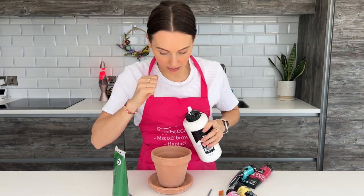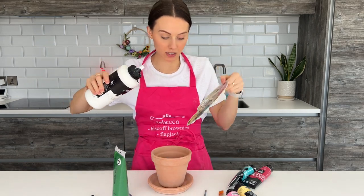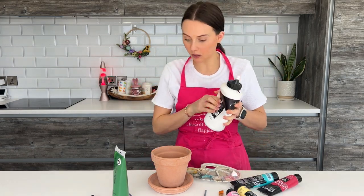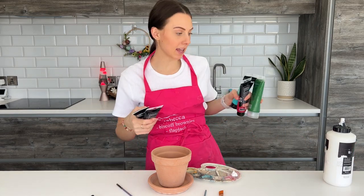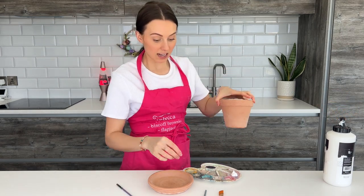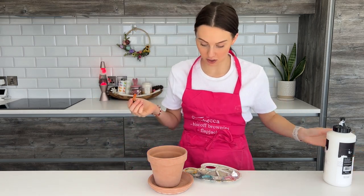I'm just going to start by putting all my paints into my very well-used palette. I'm going to get a good chunk of white — I'm not going to pour out my other colours just yet because I'm doing a white base first. All I'm going to do is make sure it's nice and clean and smooth, and just go in with a nice fat flat brush and paint it white all the way around. I'll time-lapse myself doing this and then show you how we're going to do the design.